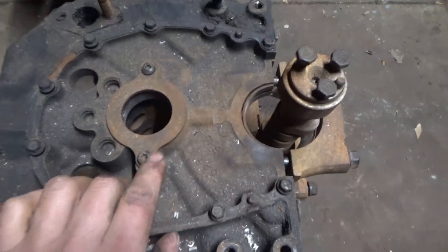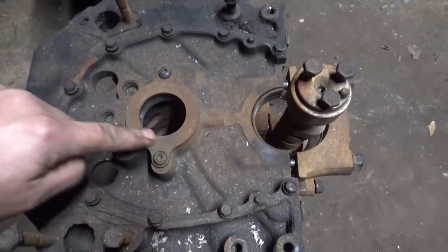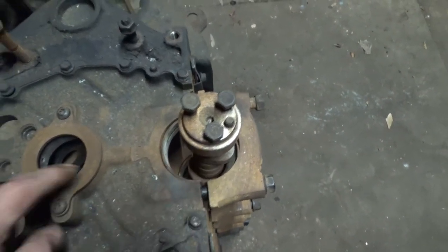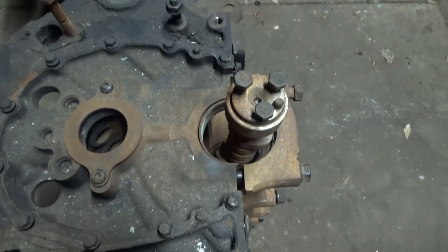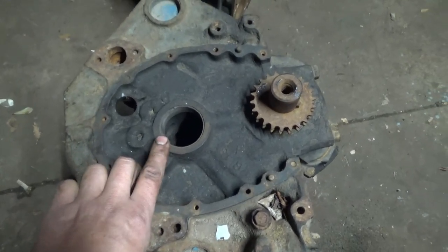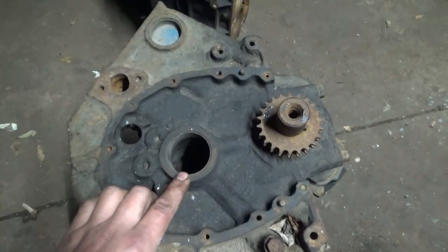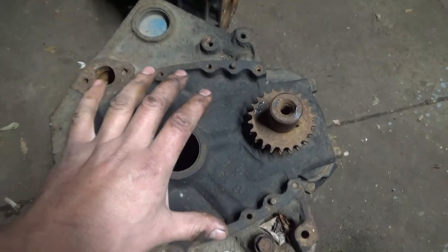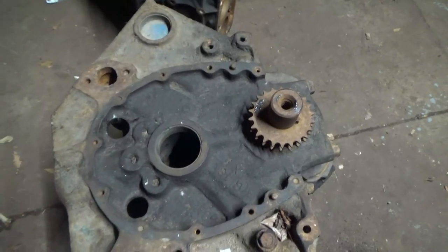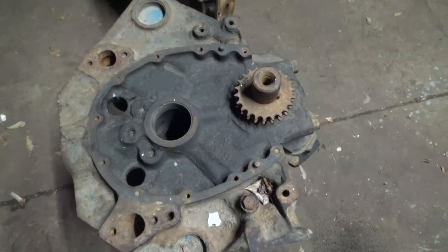Another difference related to the cam: a factory roller block will have this cam retainer plate on the front, and the block is machined so it fits right there — you don't need a cam button. On the old school non-roller block, if you wanted to put a roller cam, you'd have to figure out how to install a cam button that rides against the timing cover, work out the clearance, and that makes it more complicated and more expensive.